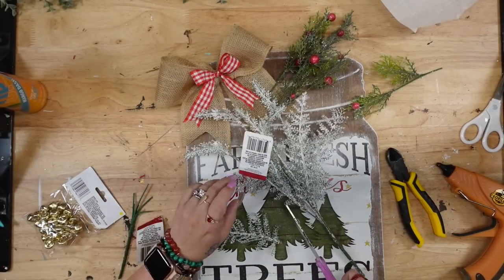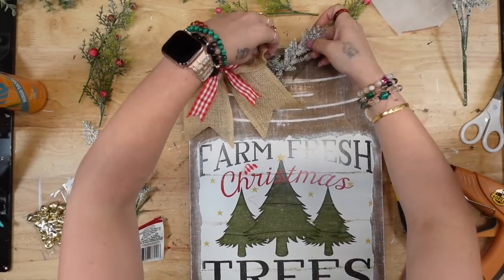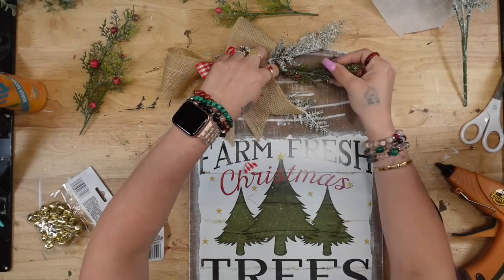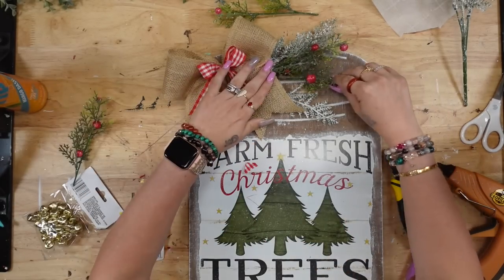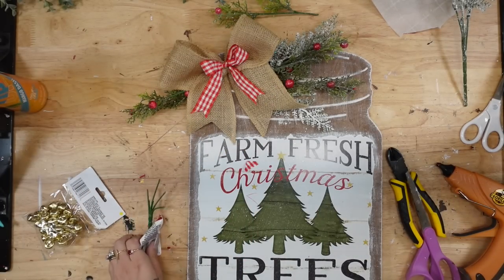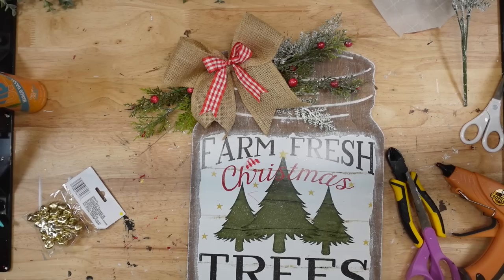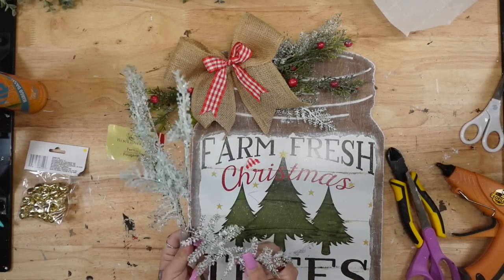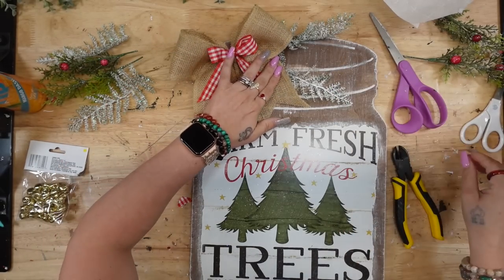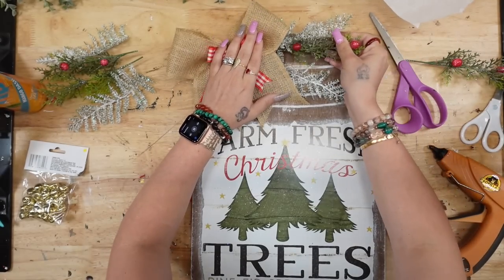Next I'm going to take some Christmas greenery from Dollar Tree. I had these gorgeous faux snow-covered ferns, so I cut a few pieces for either side. I like to arrange my greenery before I glue it down just so I know I like the placement. I also took some Christmas greenery with red berries, took those off the picks, put them in between the ferns, and then once I was satisfied with the way it looked, I hot glued everything down on both sides.